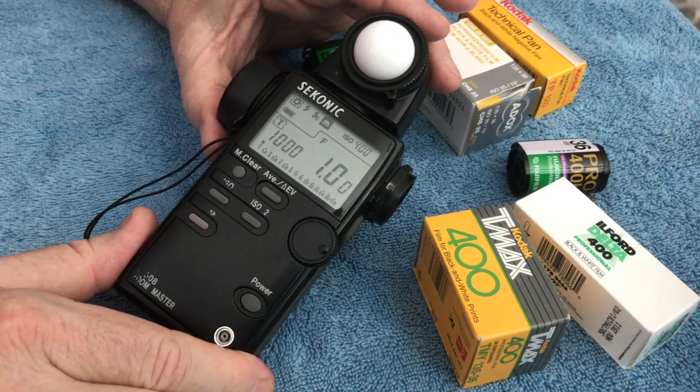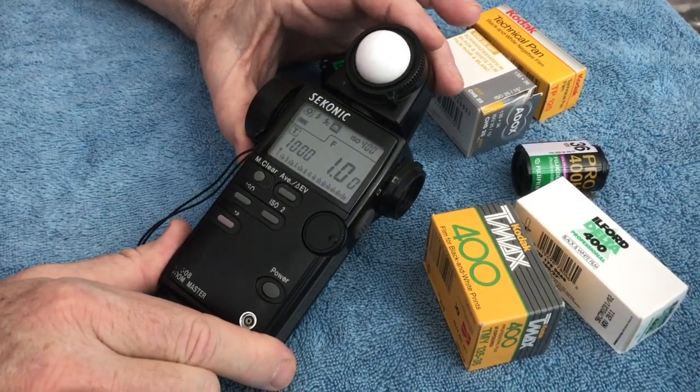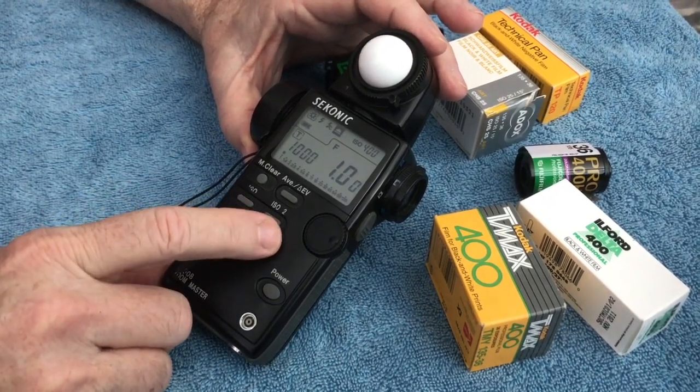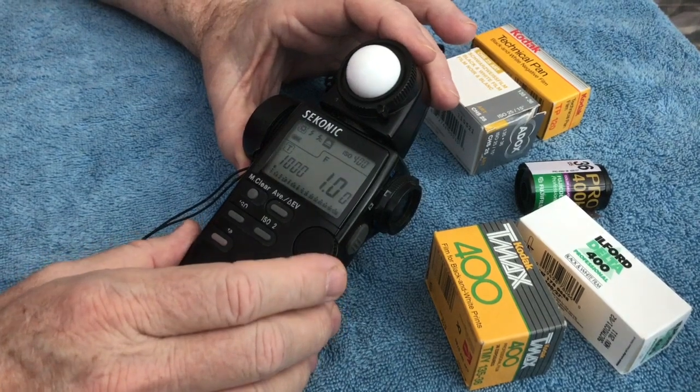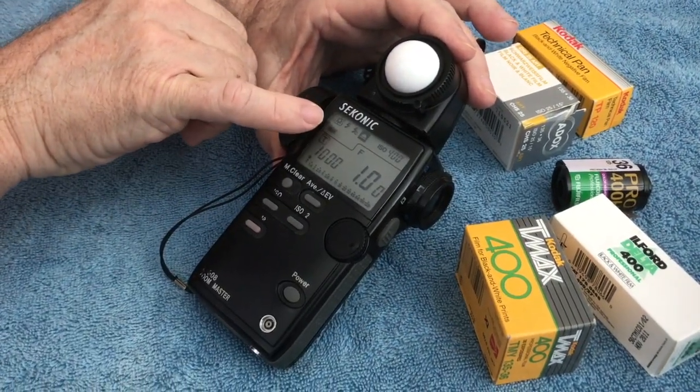I personally use an incident reading, whether it's black and white or color, negative or transparency, and I'll explain that in a minute. The key thing about this meter is it allows you to set up different ISOs and calculate what you're doing — it handles both natural sunlight and strobe.